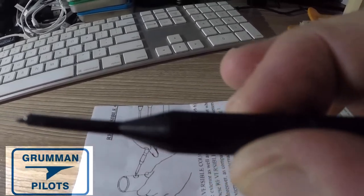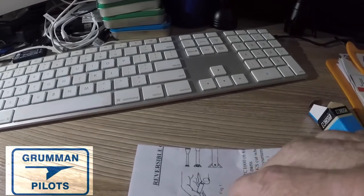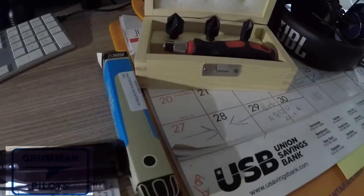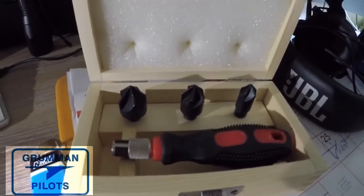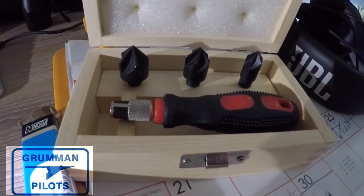The Noga is the most expensive of all the tools, and they did not have a handle for it when we ordered it, so we'll be making one. These are the three reamer countersinks that came in the mail today on June 1st — they'll be going out to Yankee Aviation to go in our drawer of tools for working on airplanes. We hope you found this information useful and informative. Thanks for watching and have a good day flying your Grumman.